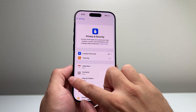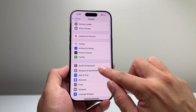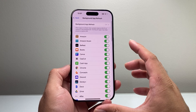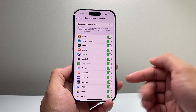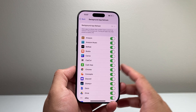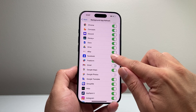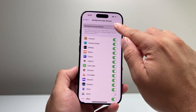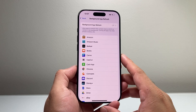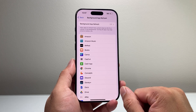The next thing you want to do in Settings is go to General, then look for Background App Refresh. This shows apps that are running in the background, constantly getting data refreshed whenever data is available, which can cause the phone to use excessive power and heat up. You can turn off each app individually, or I usually just turn this off for all apps — the app will still refresh data when you open it, so you'll preserve battery life and prevent overheating.